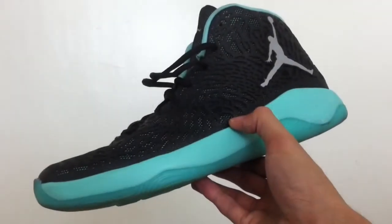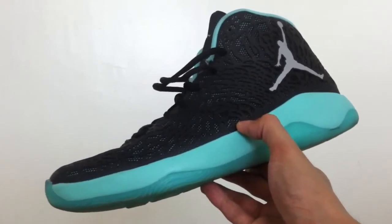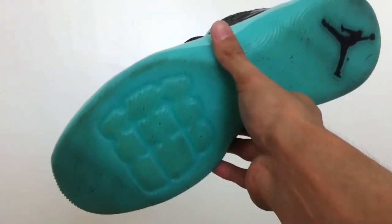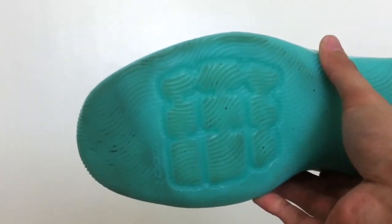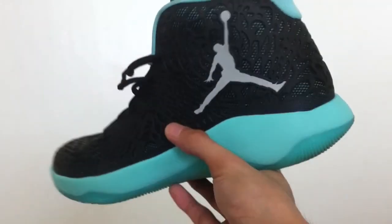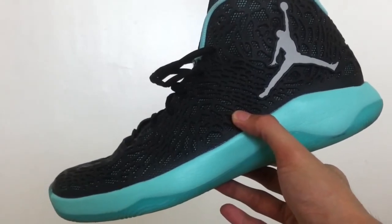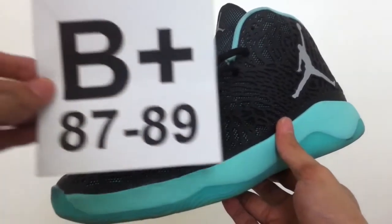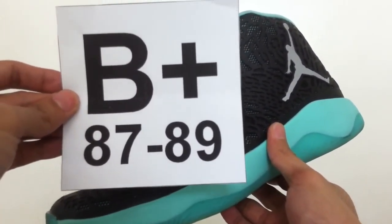The Jordan UltraFly offers materials that are pretty basic but nevertheless serve their purpose. The traction depends on the court — clean to moderately dusty surfaces are fine, but on really dusty courts make sure to keep wiping the outsole. The cushioning is not stellar, but it is average and I can live with it. No issues with fit and containment. The support is good enough for every position, from quick guards to the big men. I give the Jordan UltraFly a grade of B+, equivalent to 87 to 89 points out of a maximum 100.